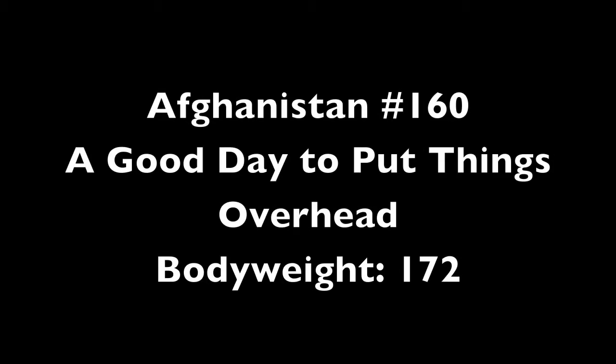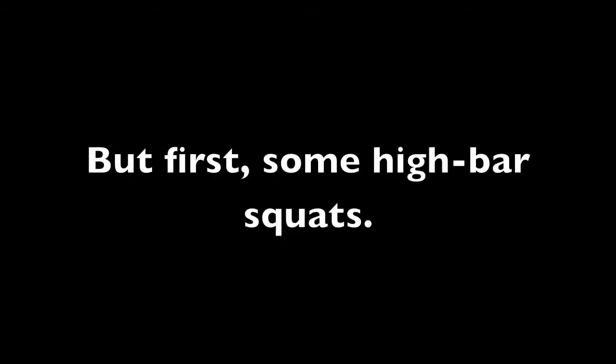Hey everyone, just going to run you through today's workout. Today is day nine of squatting every day, weighing 172 pounds today.